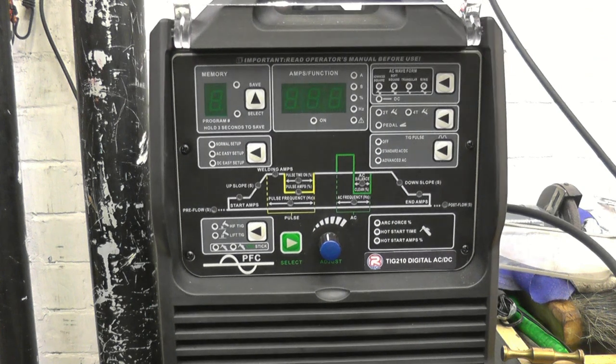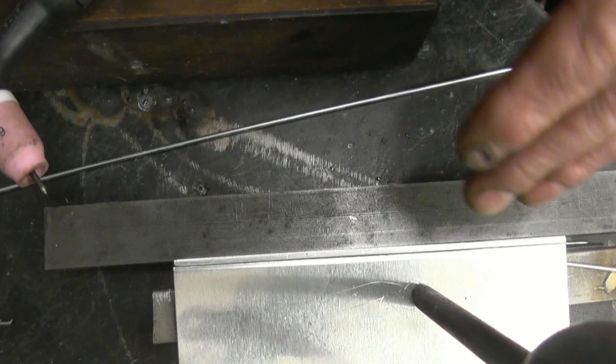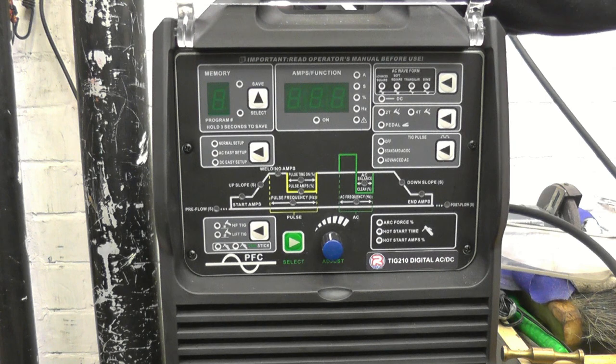This is going to be a short video showing the welding of some thin aluminum plates using the Artec TIG-210 Digital SA-DC Welder. This video is to answer a question that was posted on a welding forum I go on to — it's just called the MIG Welding Forum, certainly well worth a look — where someone was having problems welding aluminum plate using this same welder.